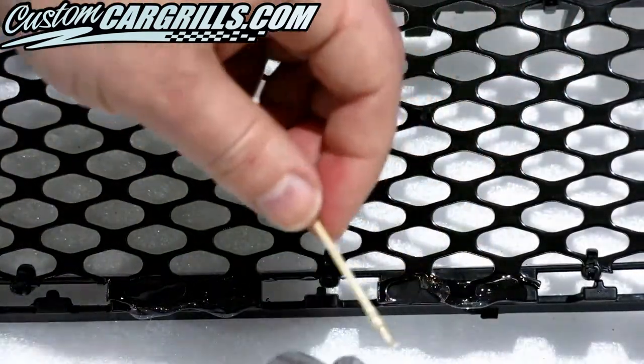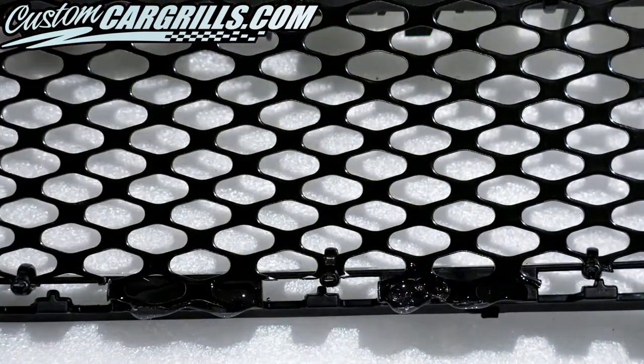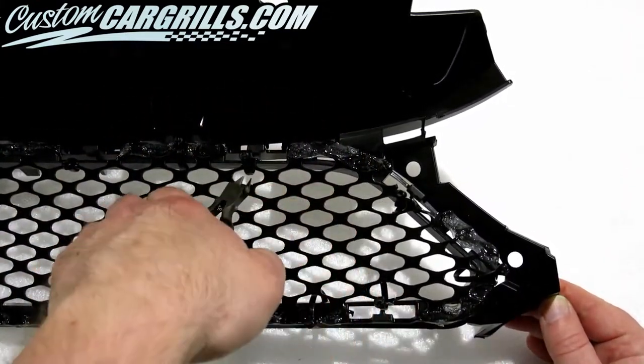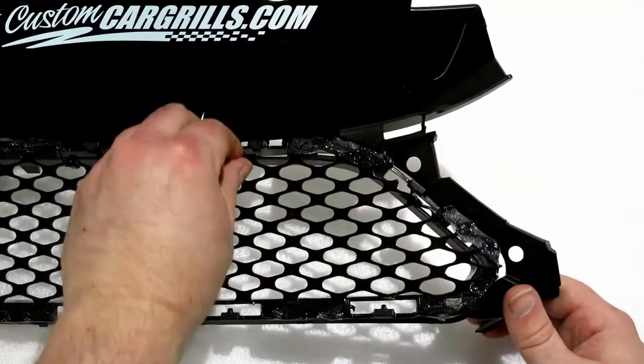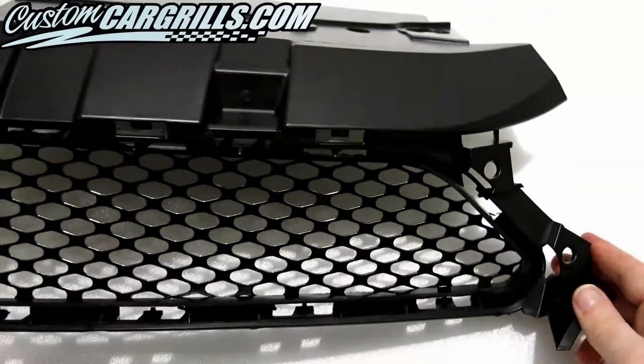This specific adhesive takes about 24 hours to cure, so it's best to plan the installation accordingly. I let this sit for a day and then I came back and cut the ties off. The mesh is bonded to the factory grille now and seems to be holding in place quite well. This completes the mesh installation portion, so let's take a look and see how it came out.